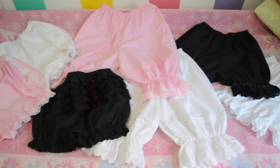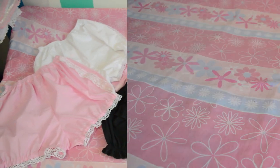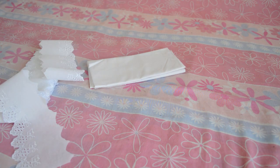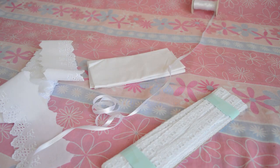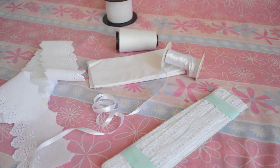Hey there, it's Tai and welcome to MeLikesT. Today I'm going to show you how I make bloomers. It's very simple and for this project I'm going to use fabric, lace, eyelet beading lace, satin ribbon, elastic, and of course thread and a sewing machine.